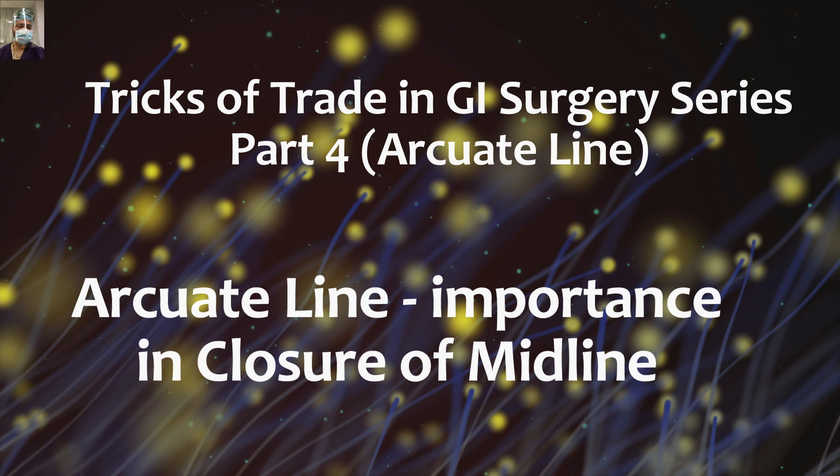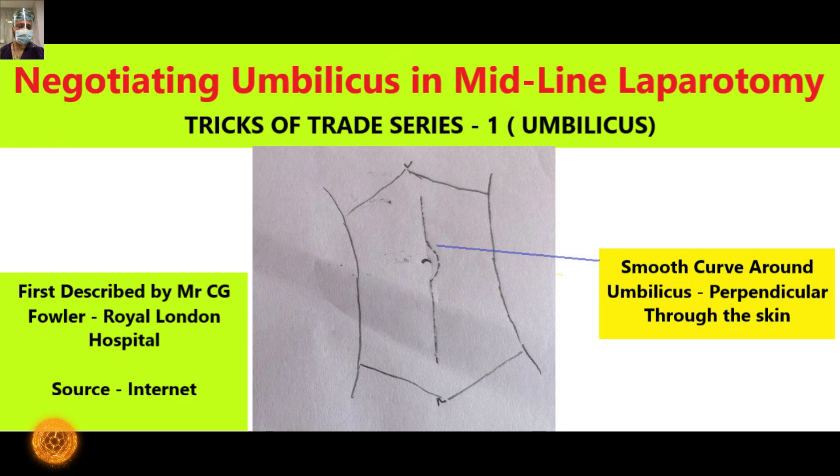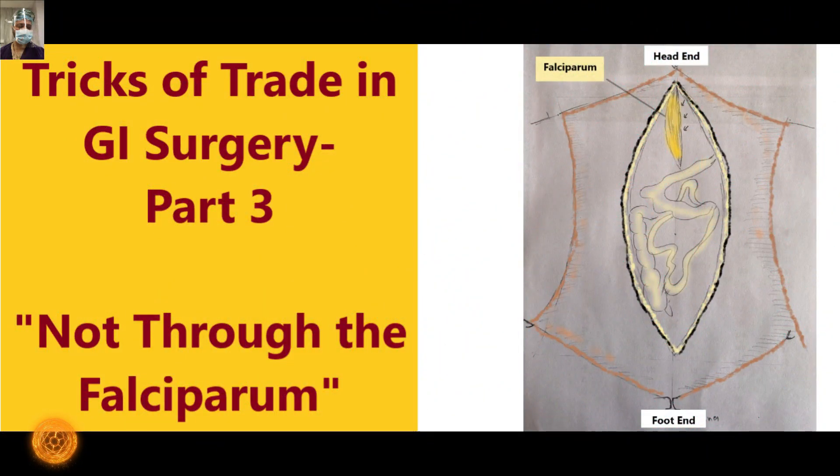Hopefully you have already watched our previous three videos in this series. In the first video we discussed how to go around the obliques while giving a midline incision. The second video covered finding the linea alba in an obese patient and how to have a bloodless entry into the abdomen, especially in a morbid obesity patient. The third short video discussed how to go around the falciform ligament and avoid unnecessarily troublesome bleeding while approaching the upper end of the midline laparotomy.